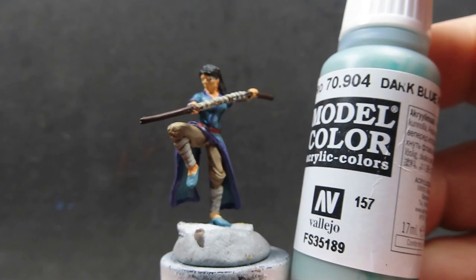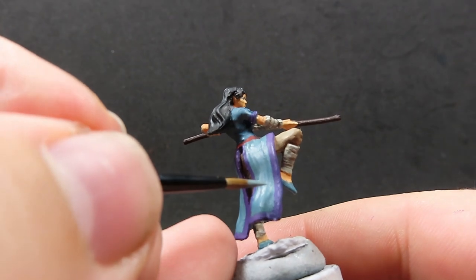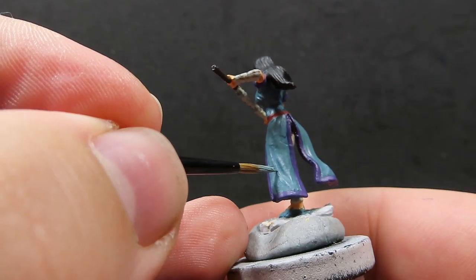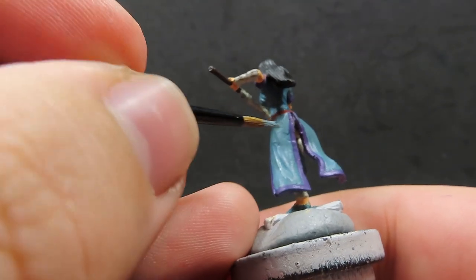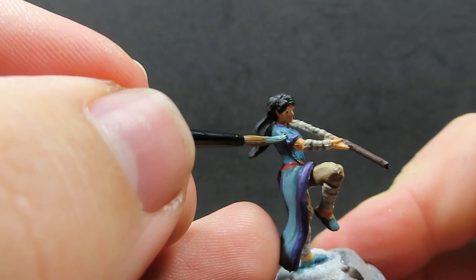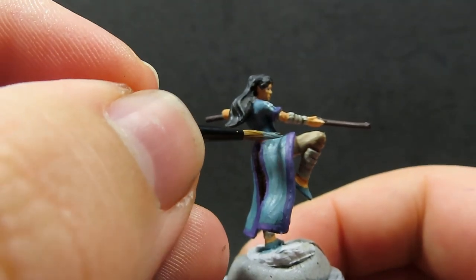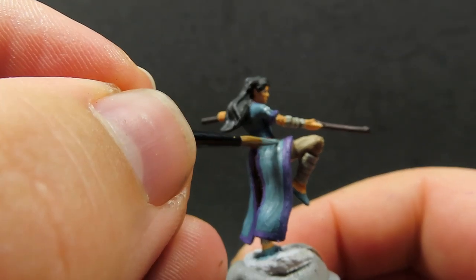Now we're coming back in with our dark pale blue, using that to pick out the very subtle wrinkles and folds on her outfit. All we want to do is pick those out with nice highlights with this color, and after that you are pretty much complete. You want to be basing your miniature now — I want her to be in a serene sort of training pose out in the field, so I made a base to reflect that. You could always just paint up the base you're standing on, but stick around to the end of the showcase to see what I did with her.